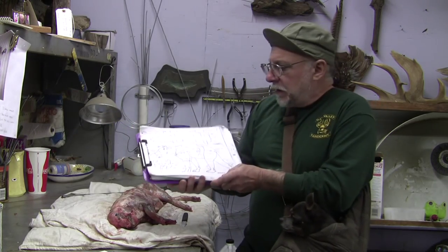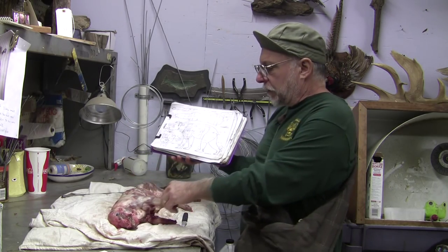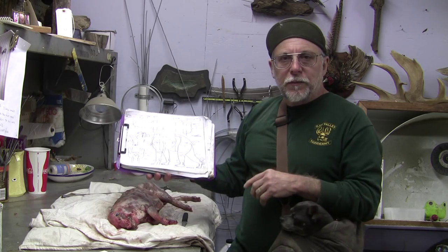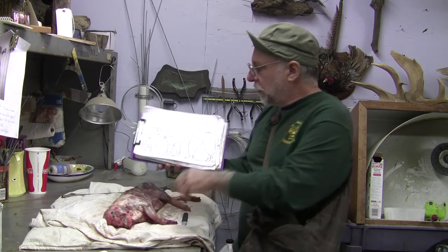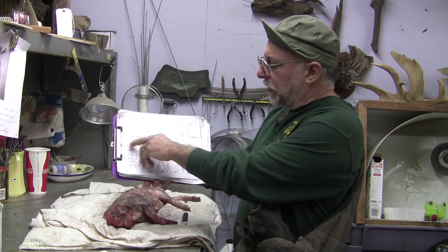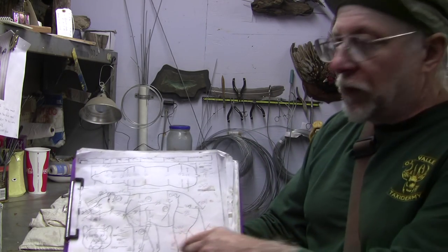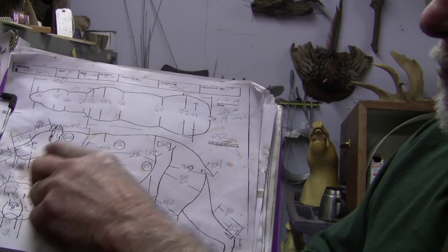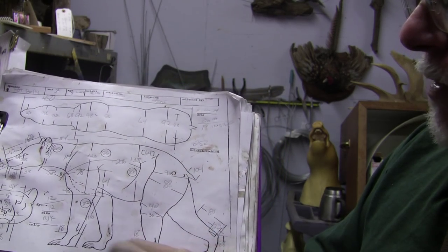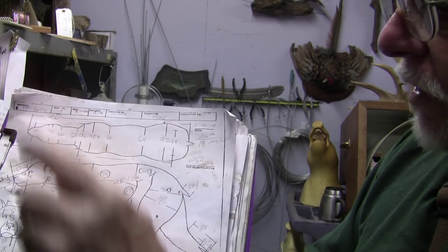Last time I left off we were skinning the pig and I had started the head measurements, then I told you the correct way to measure the carcass is with the skin off it. So here's our completed specimen skin. I went ahead and did all these different measurements. You can email me and I can send you a chart if you want — I've sent them out to some people before. It's basically every single measurement of the anatomy of the specimen, like the shoulder height for example.